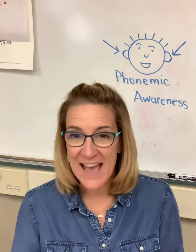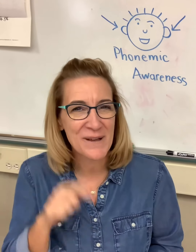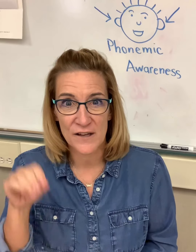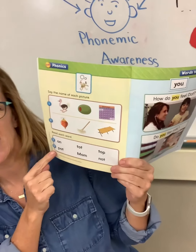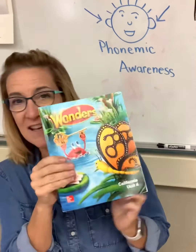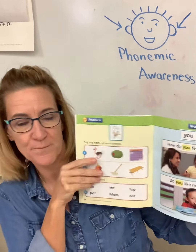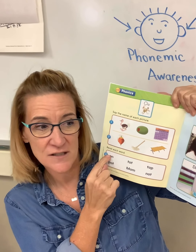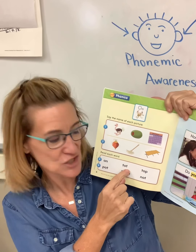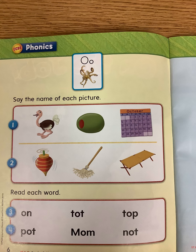Do you remember last week when we had a challenge for the people who watched the whole video? Well, we have a new one for you today. If you'd like to be in on our drawing for a prize, here's what you have to do. In your Wonders book — it's unit four, page six — there is a page I'm going to use today. What you're going to do is read the six words, sounding them out, breaking them apart, and blending them back together just like Stretchy Snake. Read the six words at the bottom and upload the video to Seesaw to be entered into our raffle.